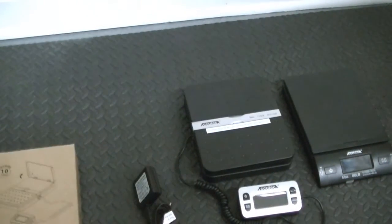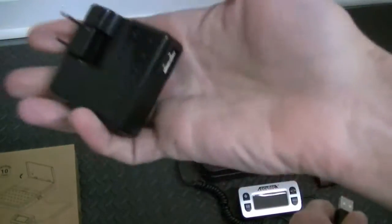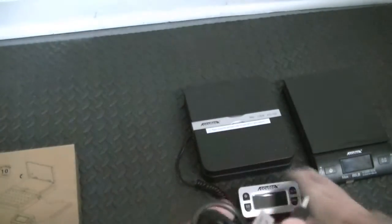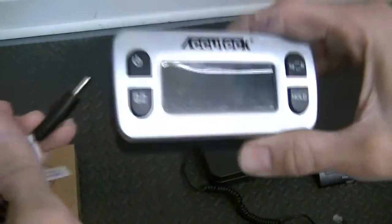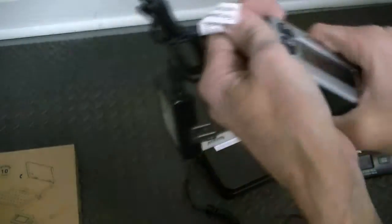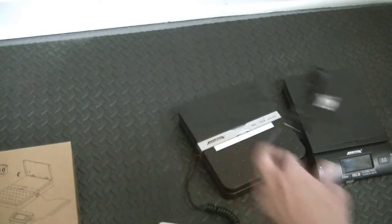The scale is powered by four AAA batteries and also by USB — they give you a power block and a USB. You plug the USB in here, plug the adapter into this module, plug that into the module on the right, and you can use it that way. I don't like to use it that way because you've got two cords to deal with. I've used these scales for quite a while and I just got this one in — I'm pretty pleased with it.